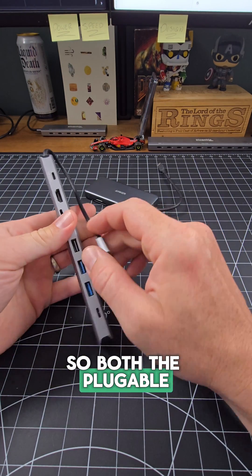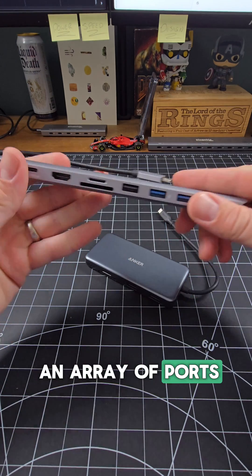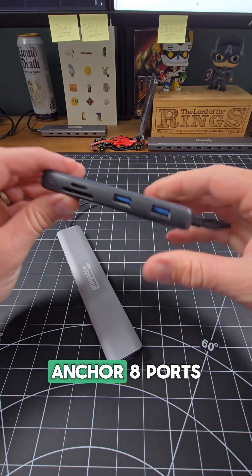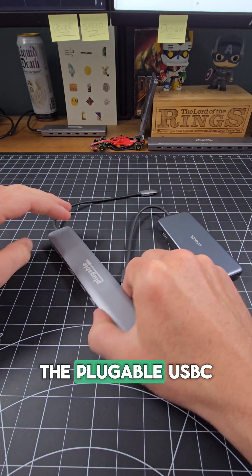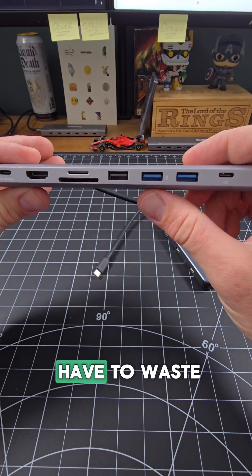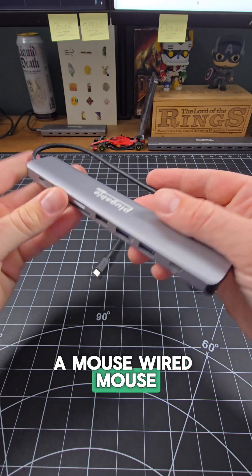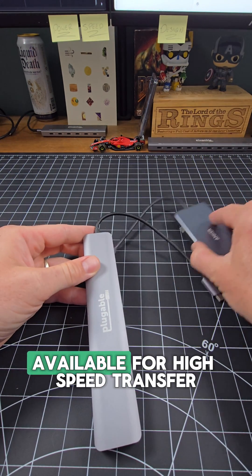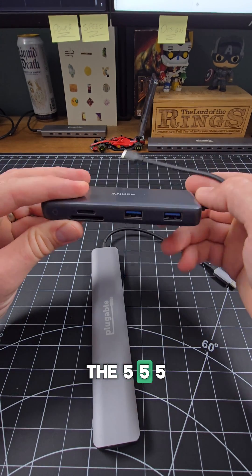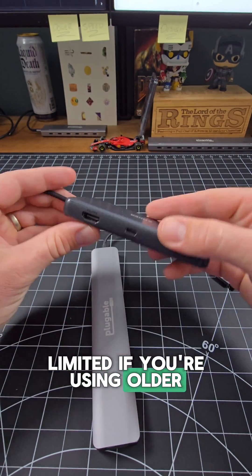Both the Pluggable and the Anker multi-port hubs have an array of ports — Pluggable with nine ports, Anker with eight. The Pluggable USB-C 9N1E features a USB 2.0 port so that you don't have to waste one of the high-speed USB 3.0 ports for something like a mouse. A wired mouse will go great there, keeping your other ports available for high-speed transfer. The Anker 555 only has two USB 3.0 ports, which means you're pretty limited if you're using older legacy devices.